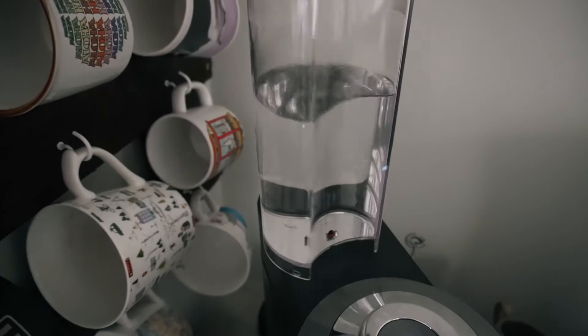It's also very heavy duty — it doesn't feel flimsy or cheap at all, which is nice because it has a hefty weight to it and it's just going to stay in place. Something else I love about the machine body is that the water tank is really easy to get on and off, and it also holds a good amount of water. I'm a one-cup-a-day kind of person, and I only have to fill it up about once a week, which is really nice.